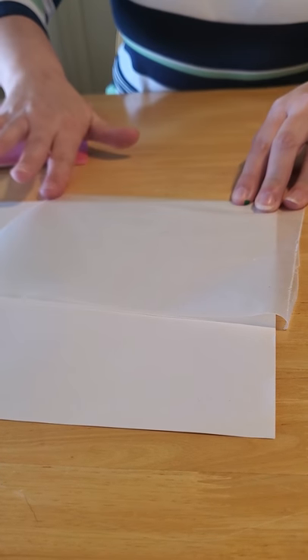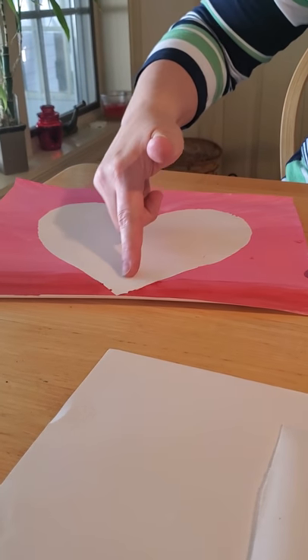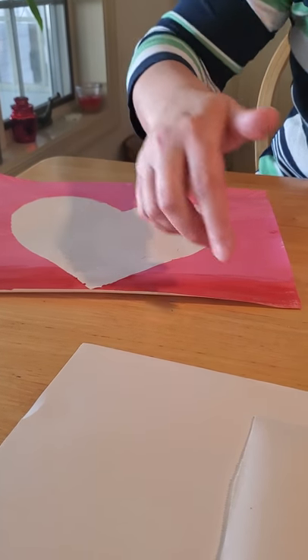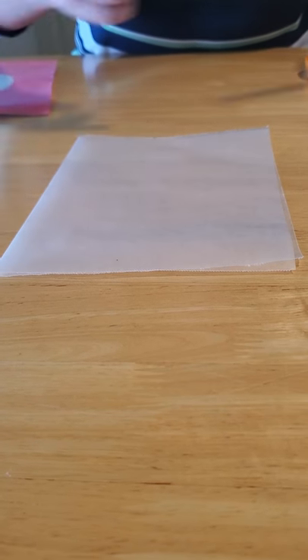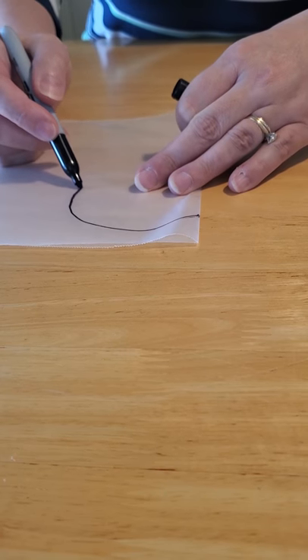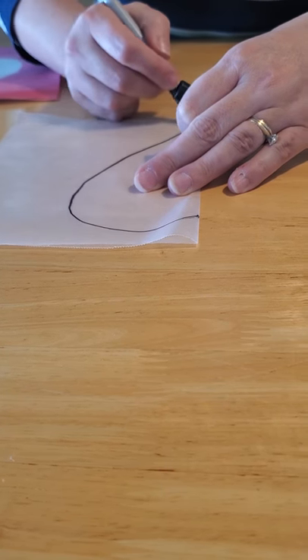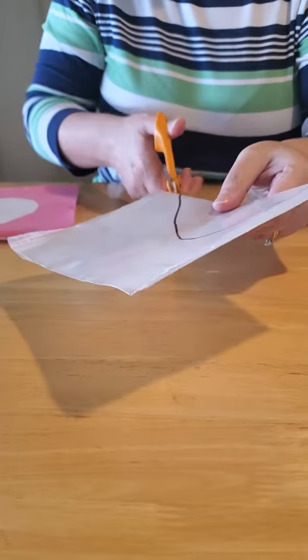A heart shape is what we call symmetrical, which means it is the same on each side of the center line. So on your folded wax paper, draw a heart shape on the fold — start at the top, come down around like a half circle, and bring it all the way to the point at the bottom. Then take your scissors and cut out your heart shape.